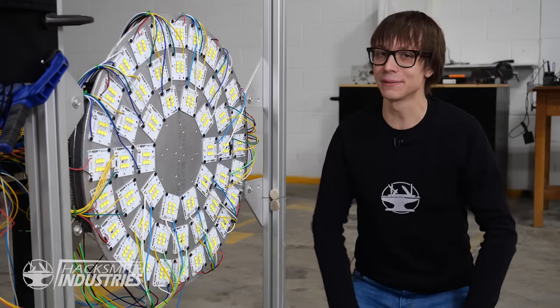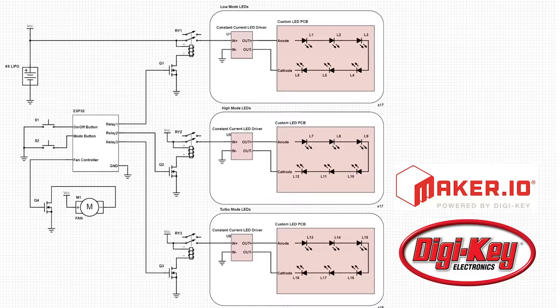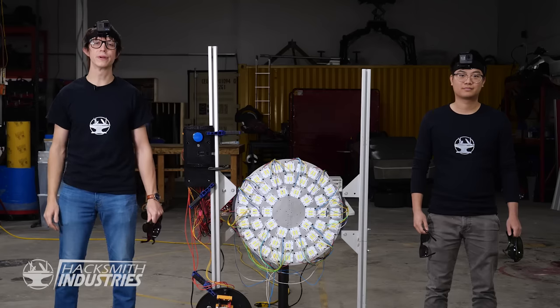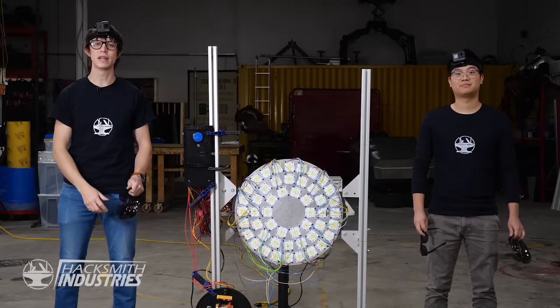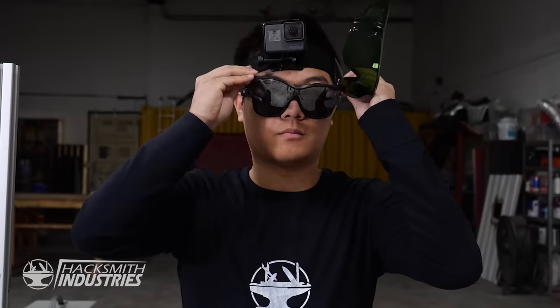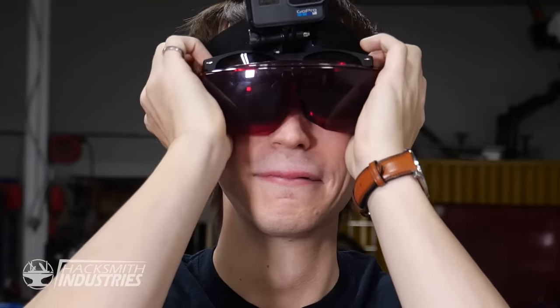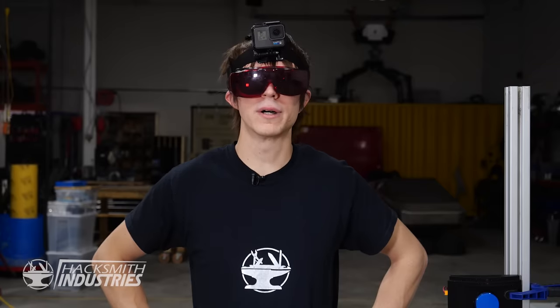I guess all systems are go — let's test it out. If you're interested in how this works, check out the circuit diagram on maker.io. To commemorate this glorious event, Jimmy and myself have put on GoPros to capture all the action. I think we're ready. This little light of mine, I'm going to let it shine.